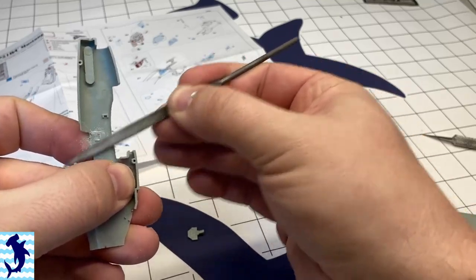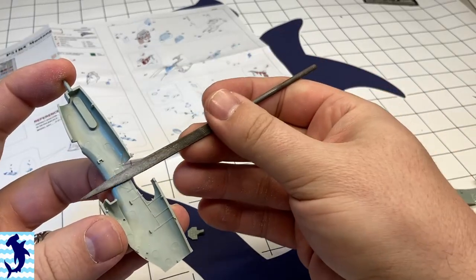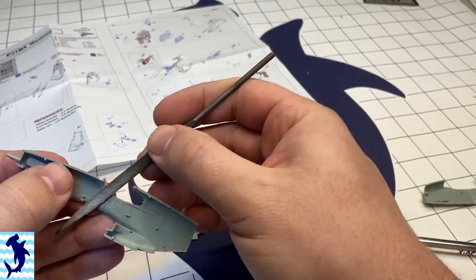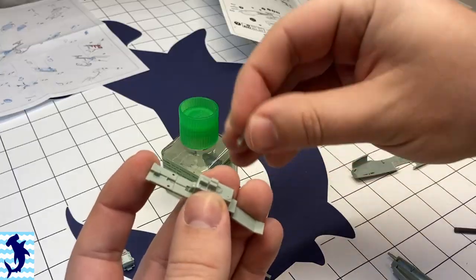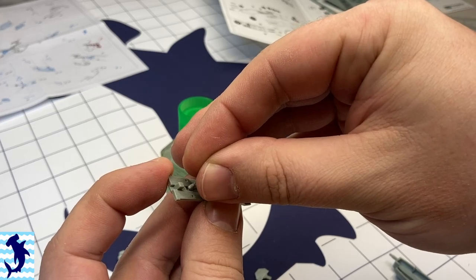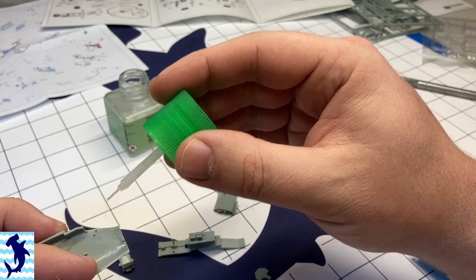Here I'm just filing away the molded-in detail for the sidewalls of the cockpit in order to accept the photo etch from Eduard. I'm just using a little jeweler's file — that gets it out pretty quickly. For the most part, the actual assembly of the cockpit was really straightforward.